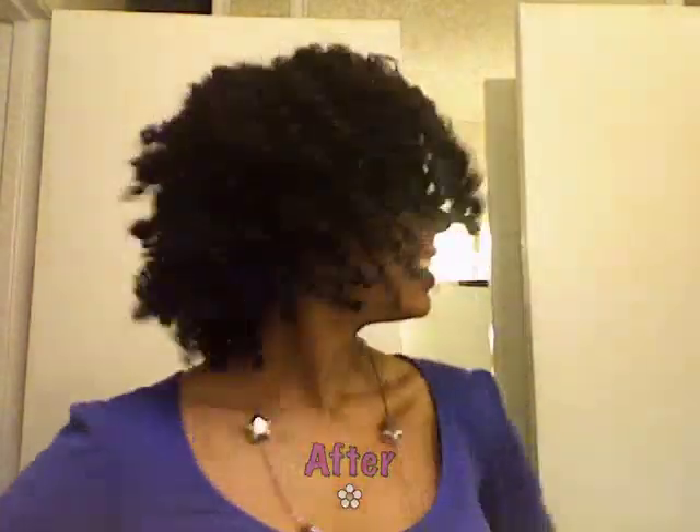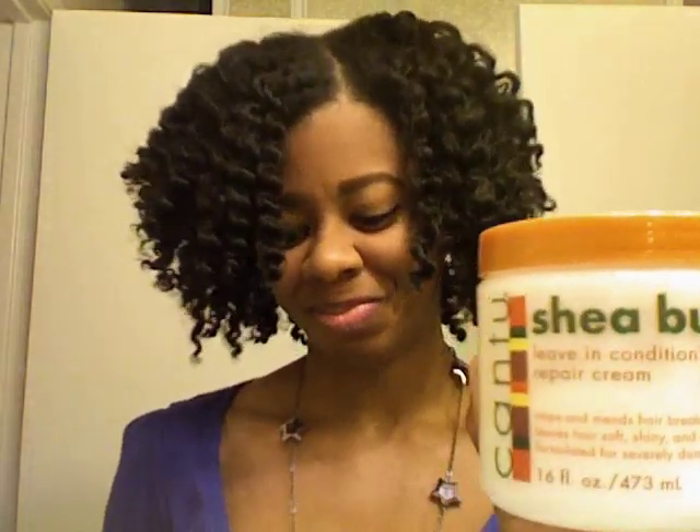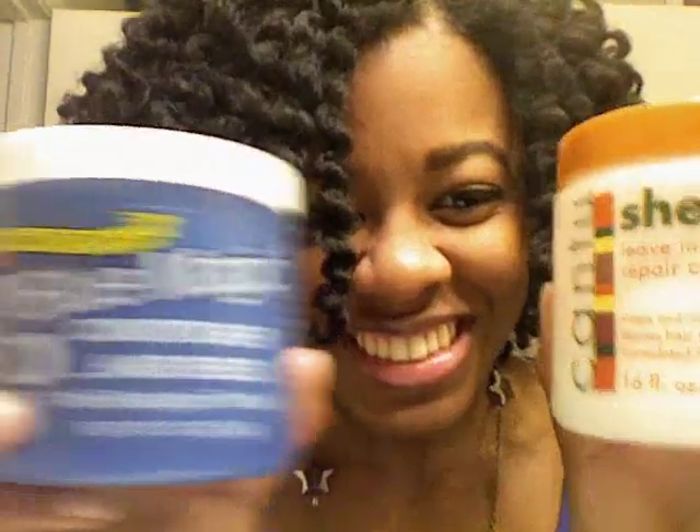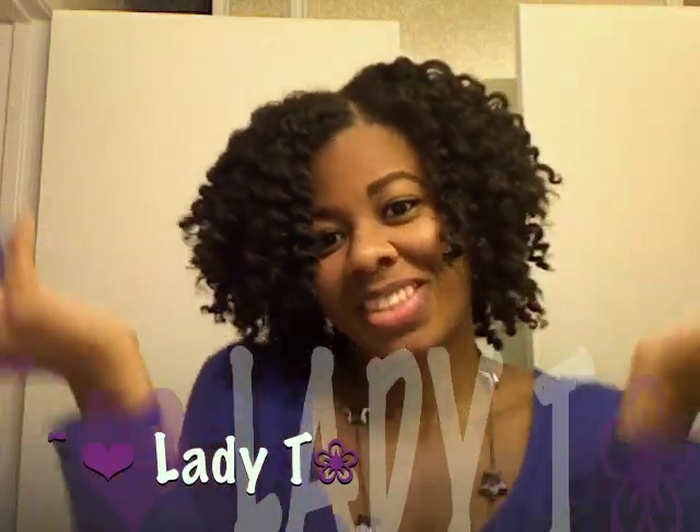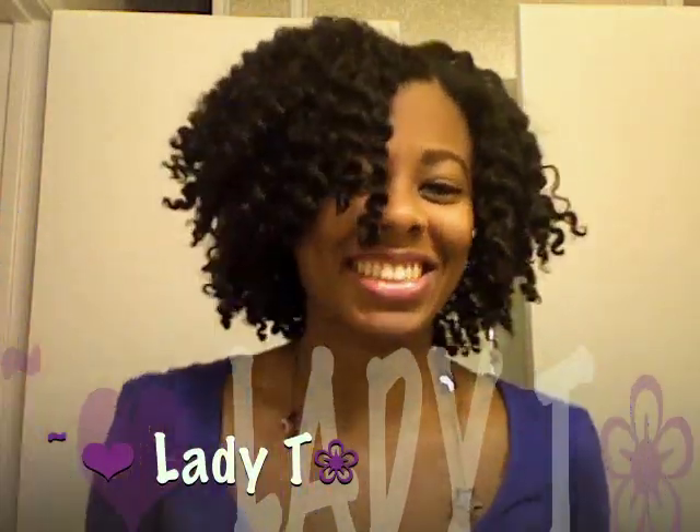And you would not believe the products I used to get this look — old school Blue Magic Greens and Cantu Shea Butter, and it's under $10. So you don't have to go out and spend $40 on the styler. My hair is slick, frizz free, moisturized. It's awesome. Thanks for watching, guys.